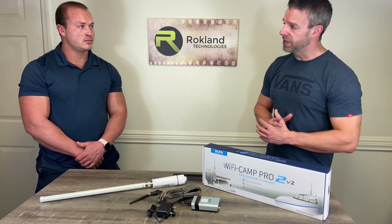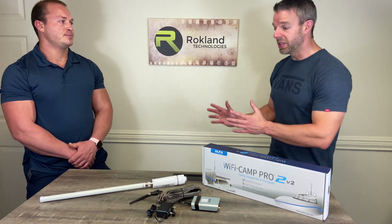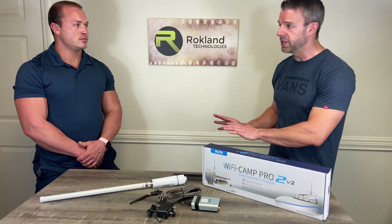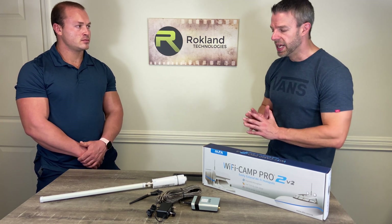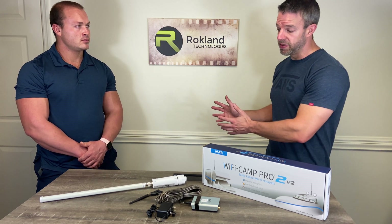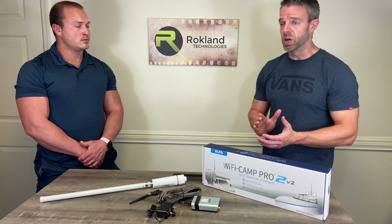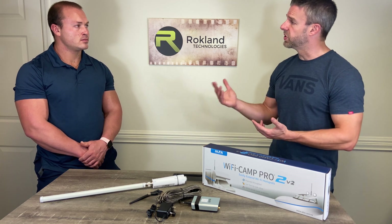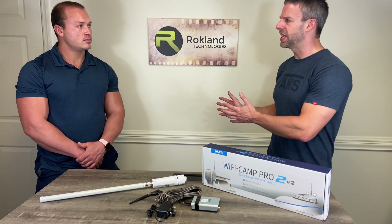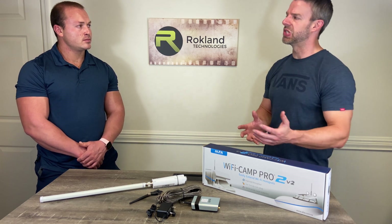A smart TV cannot be used for setup. Smart TVs are compatible with the Camp Pro system — you'll be able to boost reception and get faster streaming speeds — but setup requires a standard web browser like Google Chrome, Safari, or Microsoft Edge, and smart TVs don't have a standardized web browser, so you can't do the setup on them.